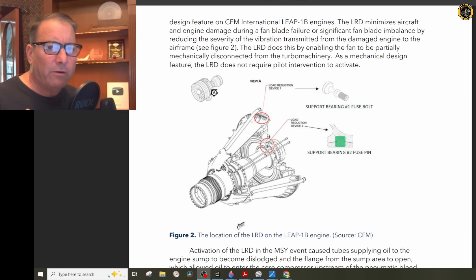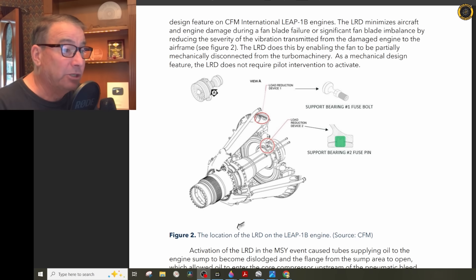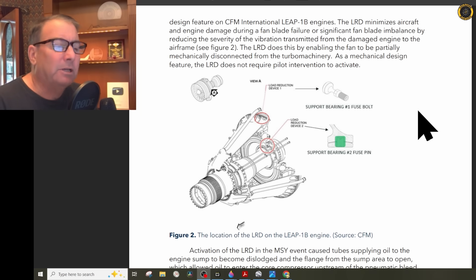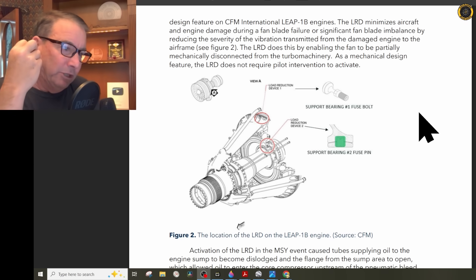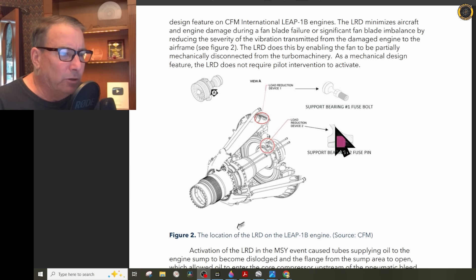In order to prevent this severe vibration from being transmitted to the rest of the engine, and potentially even ripping the engine completely off of the wing itself, the LRD shears the fan from the rest of the engine, isolating that extreme out-of-balance vibration. It does so by using these shear bolts located right here — you see how that bolt is kind of necked down? The load reduction device will simply shear without any pilot intervention. It is built in by design and also uses these shear pins located right down in here.